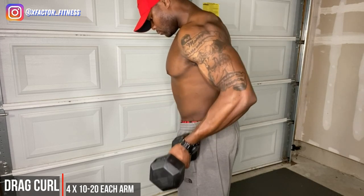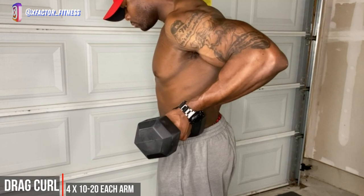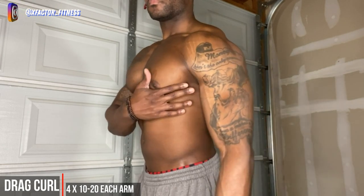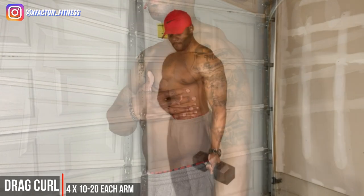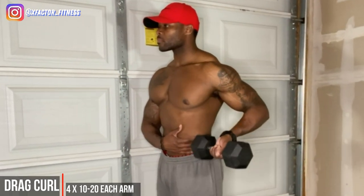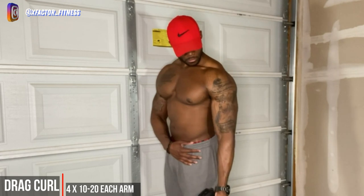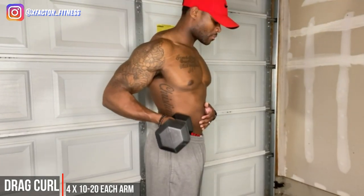Two more exercises and then we're done. We have the dumbbell drag curl — drag curls are going to be key when we're talking about building that peak. Notice how I'm squeezing at the top of the movement, keeping that dumbbell close to my body. The dumbbell is moving in a nice vertical pattern and not changing its course. Pull your elbow back slightly and really squeeze that bicep at the top — that contraction is going to be everything. That peak is what we're looking for.